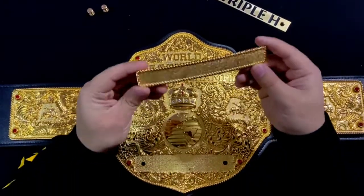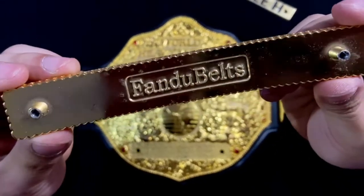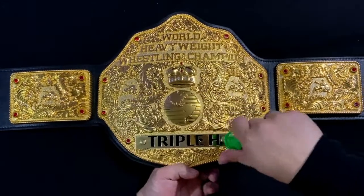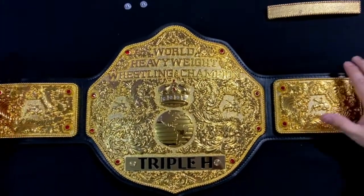Now we're going to try to put this on the belt. We're done putting in the screws and I want to tell you guys it looks so good with the nameplate. This nameplate came from Figure 4 Championship Leather Works and yes, they are based in the Philippines.